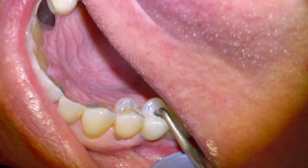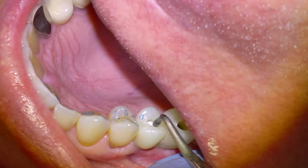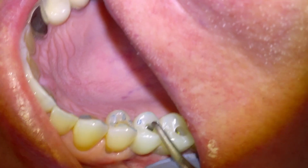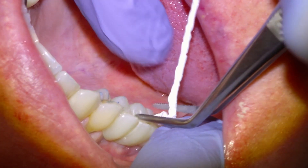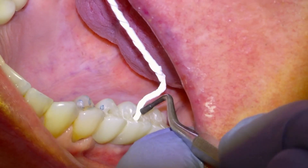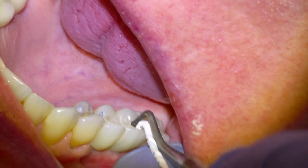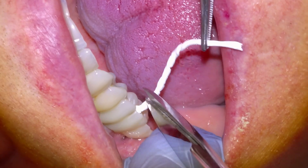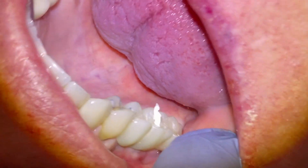This is actually a procedure we're usually able to do without freezing. The type of implant we use — this tissue level implant — is usually pretty forgiving and we don't even need to freeze. The patient will feel it compress the gum tissue but it's not really a painful process. Even placing dental implants is not usually as bad as having a tooth out with proper freezing.